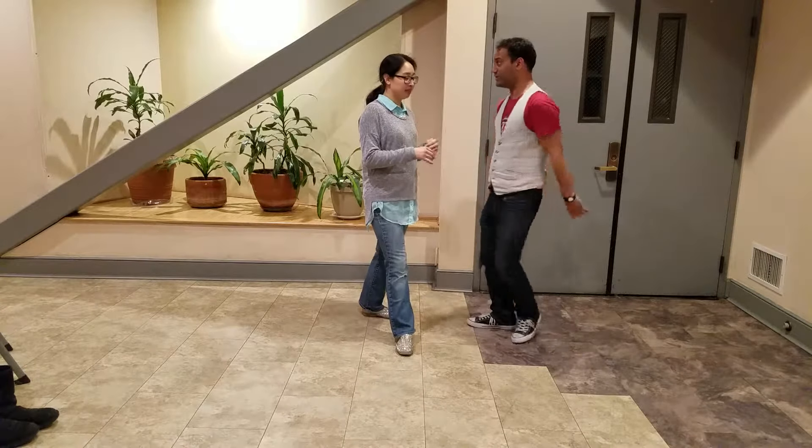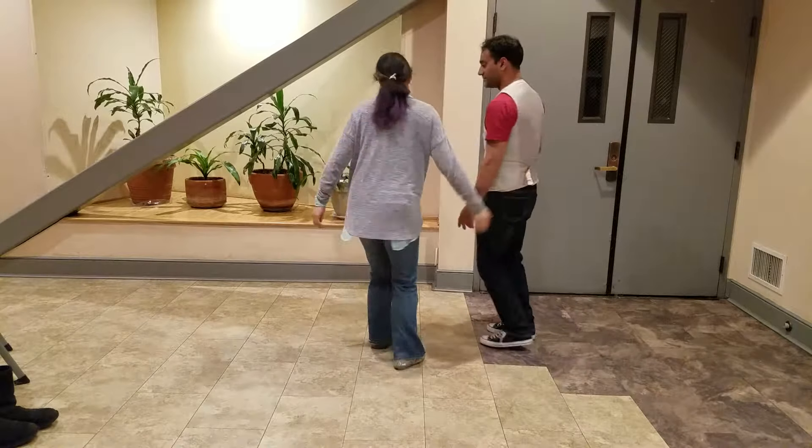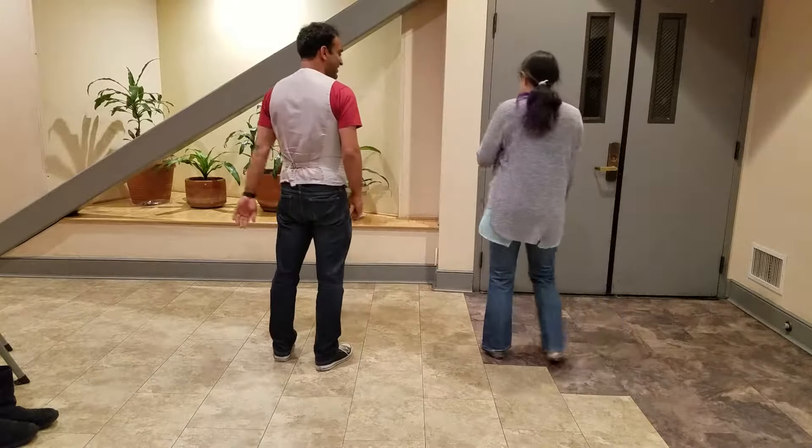The first one we did was a Charleston. We'll demonstrate a piece of work. Charleston, five, six, seven...